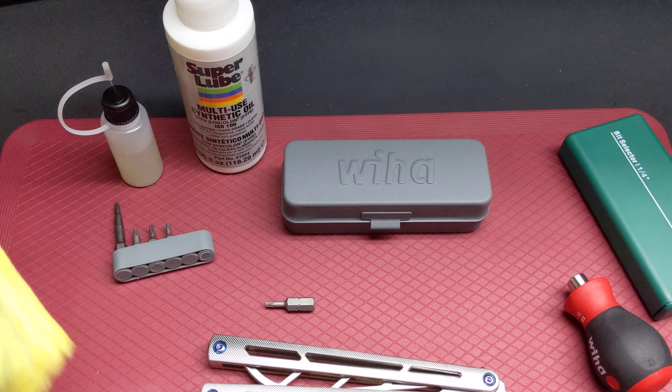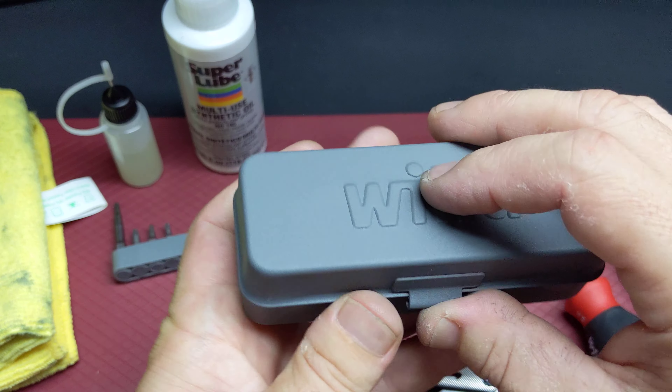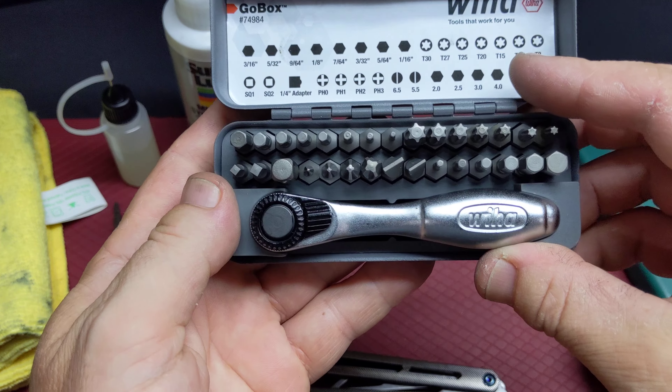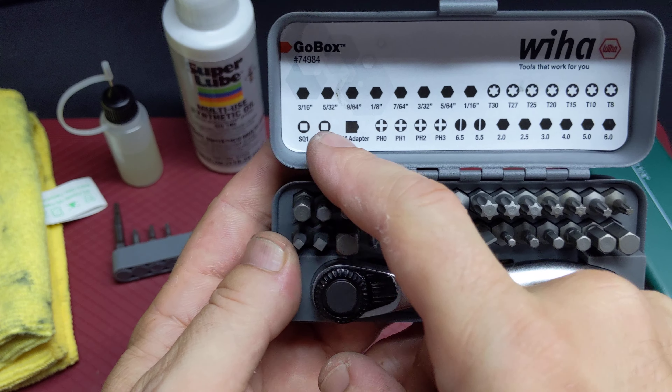Microfiber cloth as well. And my last one — the little ratchet. It comes with other bits, allen keys, torque bits.